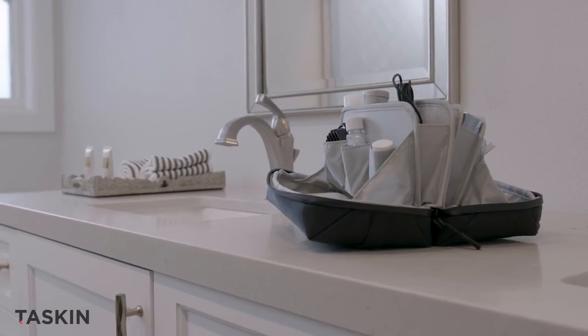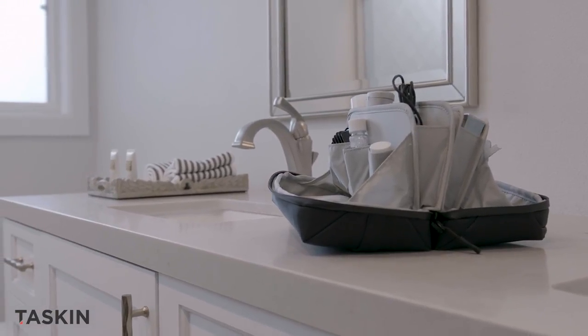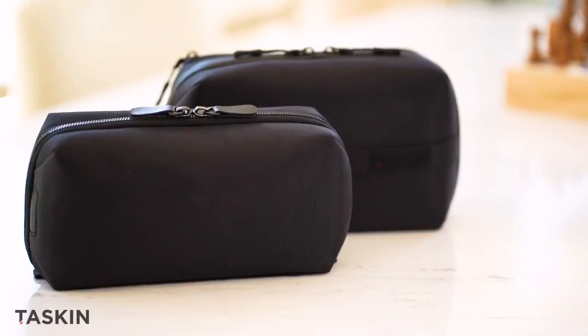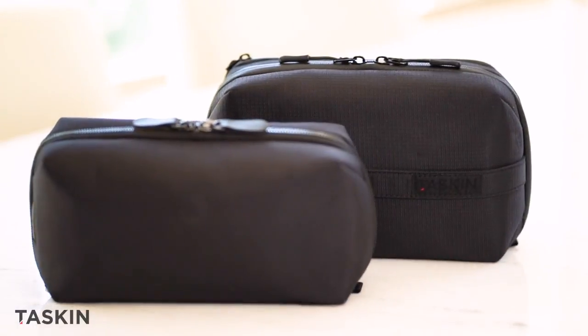With all this innovation packed into one stylish, ready-to-go bag, Tascan Doppler is in a class of its own. And there you have it — two of the best bags for staying organized everywhere you roam.